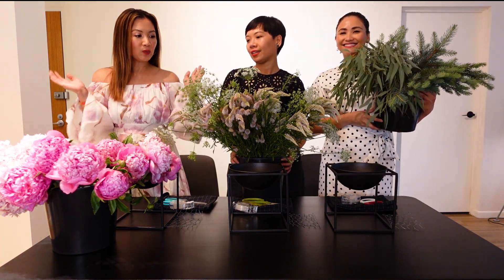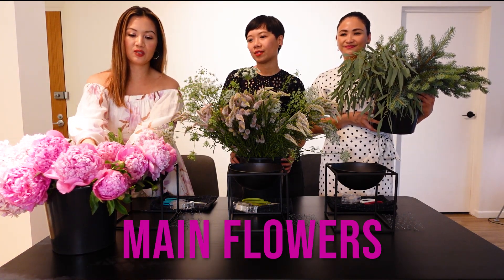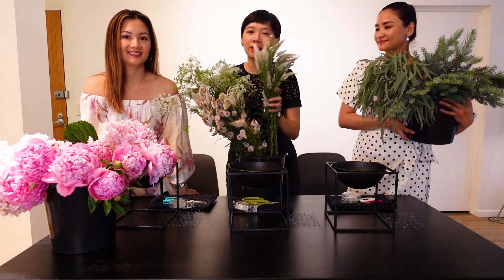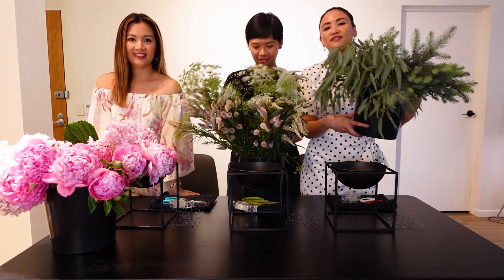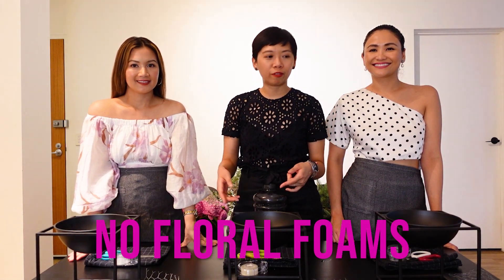We're back with Emil and Carla. So what did we buy from the flower market? We have the main flowers — peonies and hydrangea. For accent and filler flowers we have celosia, which adds body and movement to your arrangement, and Queen Anne's lace. We also bought some foliage for greenery — eucalyptus and some pine leaves.